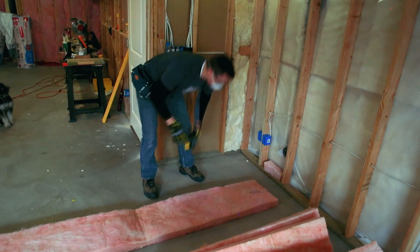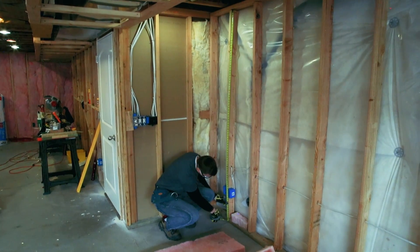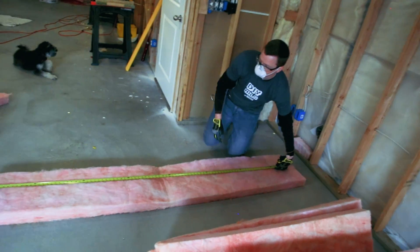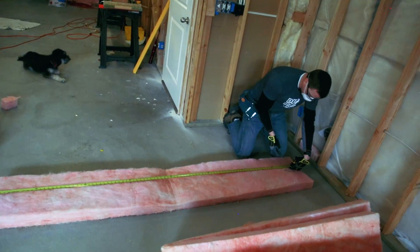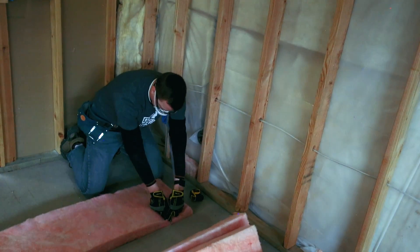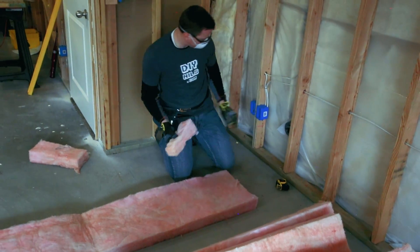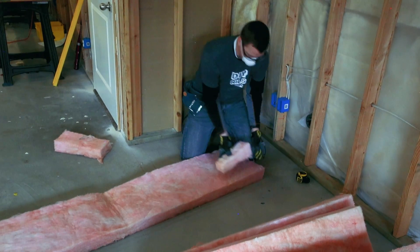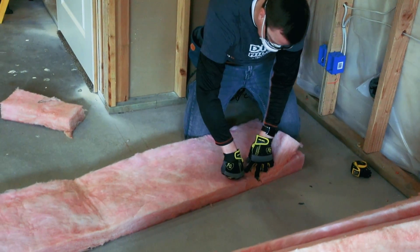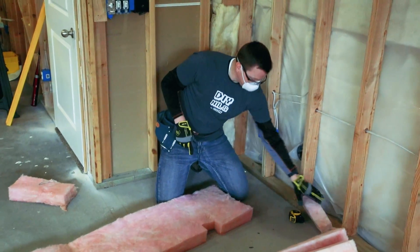On your first piece, you're going to get your measurement of the height of your wall. Here I've got about 88 and a half inches for the stud bay. We'll measure that on our piece of insulation and typically that won't change much for the length of the wall, so you won't have to keep re-measuring. I'll cut across using the basement floor as my cutting board. Then I'll cut out a small box about the size of that electrical box, and take the cut-out piece and place it behind the electrical box.